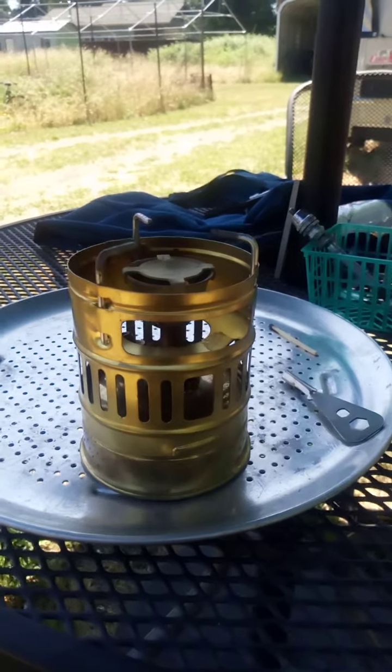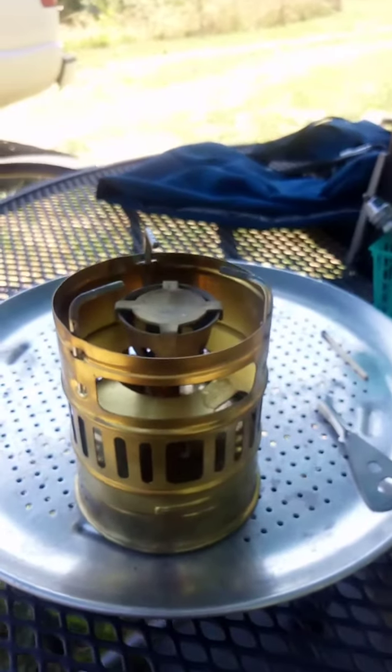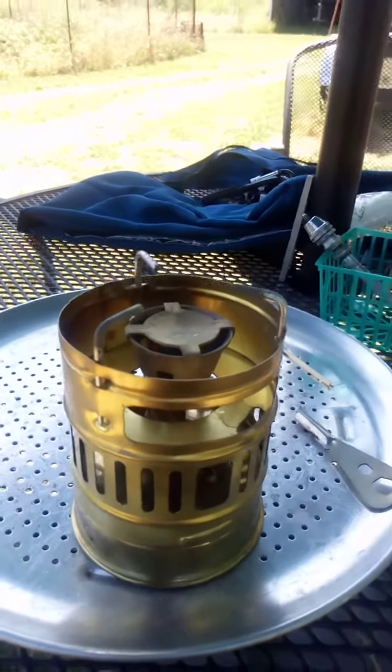It's burning real nice. I have it about half bore now. You can see the little flicker of the flame occasionally, but it burns so clean that you really can't see the flame, but you can hear it.